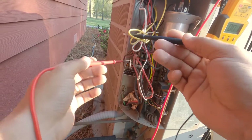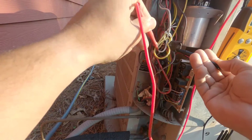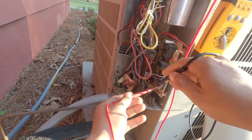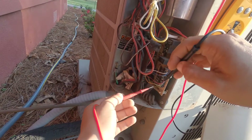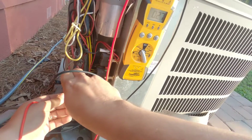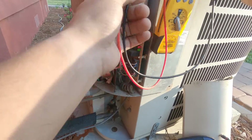Not too sure what we got going on here with this condenser fan motor — almost looks like the other side of the capacitor wire is not connected. We've got 24 volts Y to common, and it's a heat pump so let's see if we have 24 volts at our reversing valve — and we do. So for whatever reason, this board is not acknowledging that it's getting 24 volts from the thermostat.